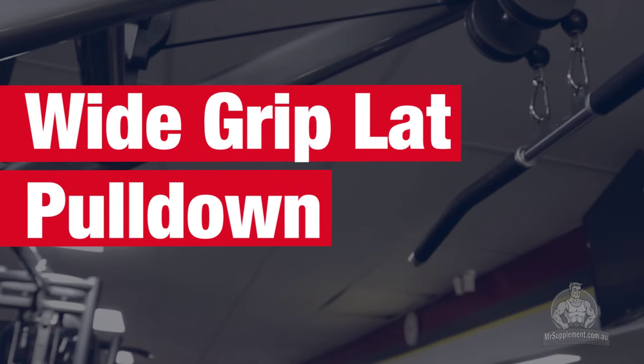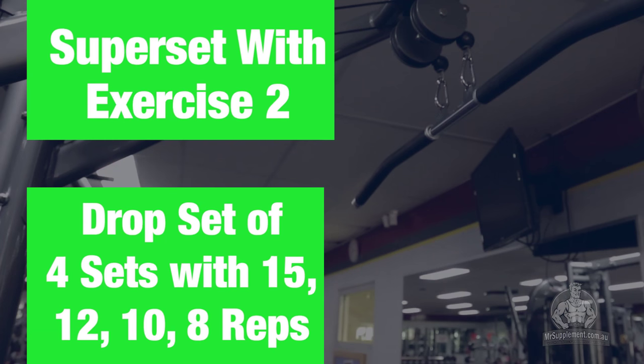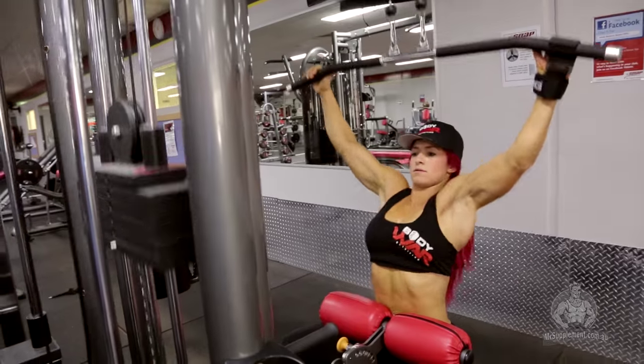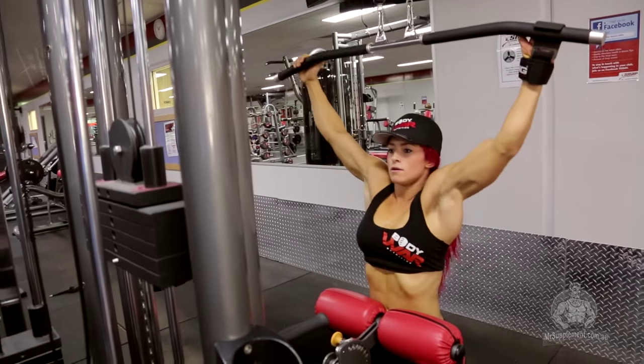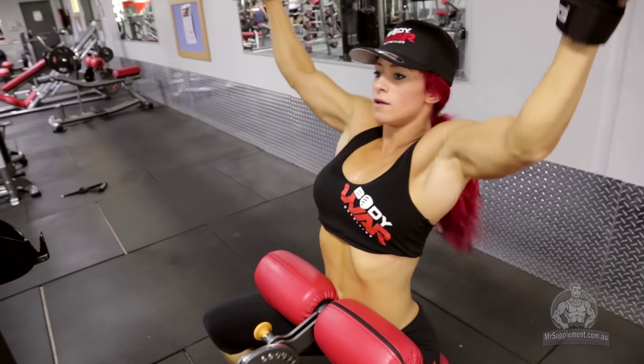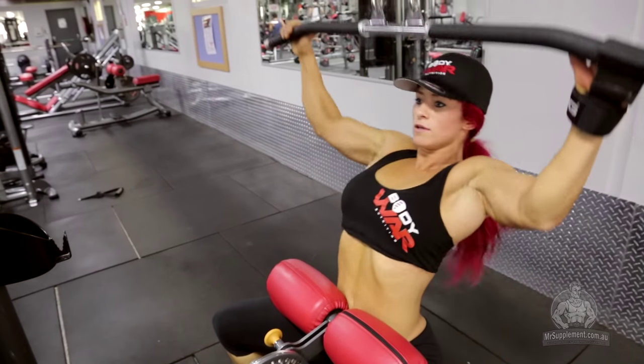Exercise number one: wide grip lat pulldown. With our first exercise, you want to have a strong grip and a controlled movement. You want to pull it down to your chest about an inch off, squeeze that particular muscle, controlling it and slowly release.